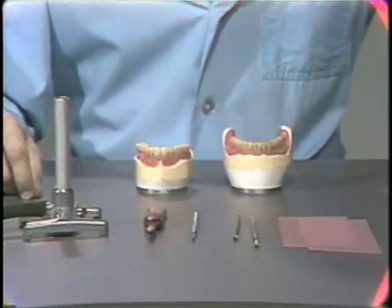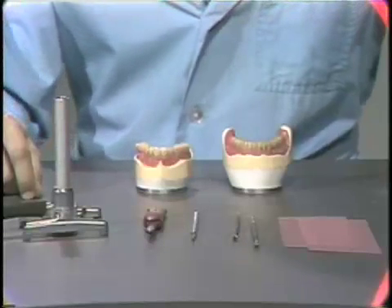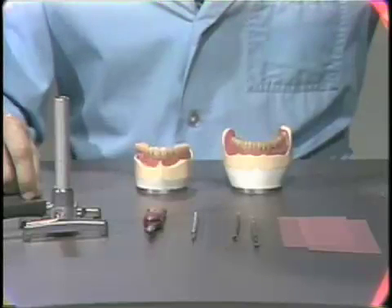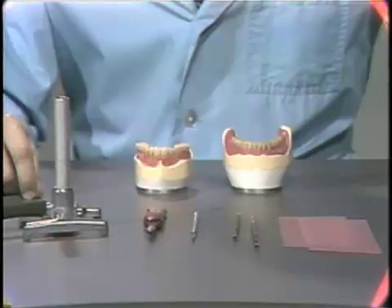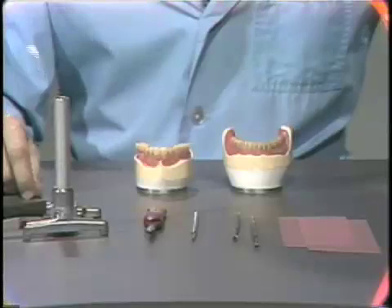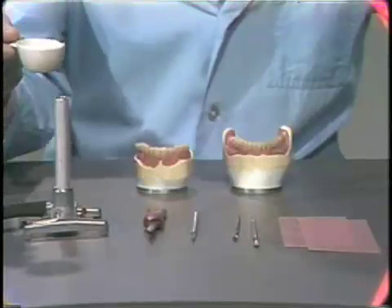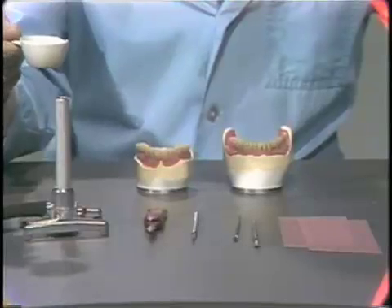The materials needed for waxing a denture are pink baseplate wax, two No. 7 wax spatulas, a cleoid discoid instrument, a red-handled knife, a Bunsen burner, and a crucible of molten pink baseplate wax.